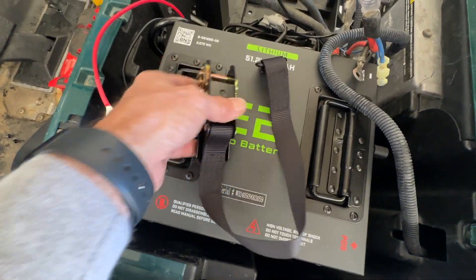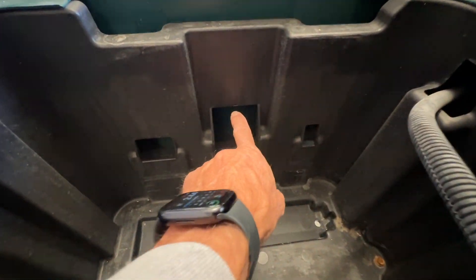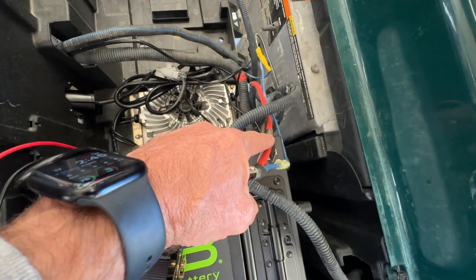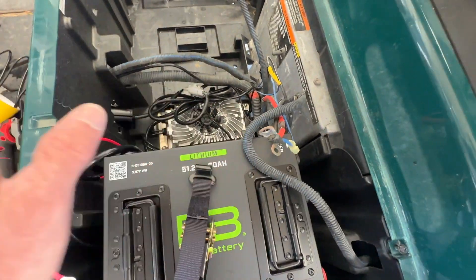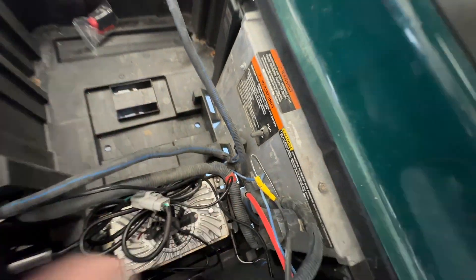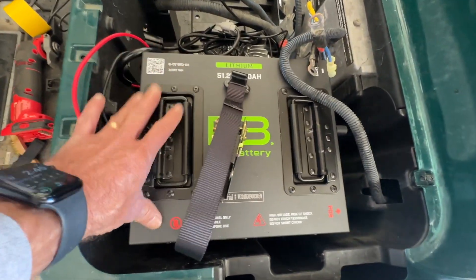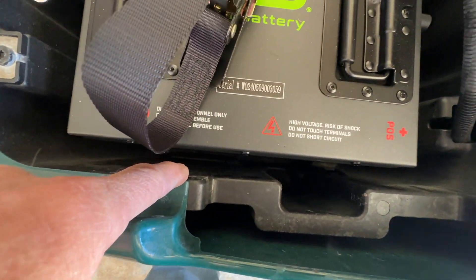When we secure the battery to the tray, it does come with this ratchet strap — it's got a little slot hook. It's designed going to the passenger side to hook over, but remember the reason we're mounting it on the driver's side is so we do not have to replace your negative cable. Your positive cable will reach over there, but relocating the negative from under this plate to over here — drilling a hole — it just ain't going to work. Unless you want to remake a negative cable, the driver's side is the way to go.